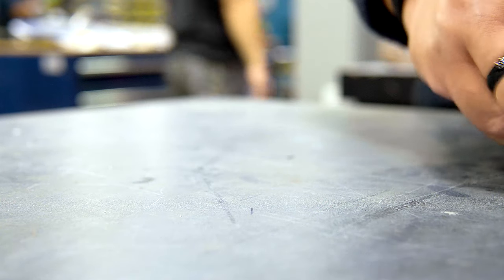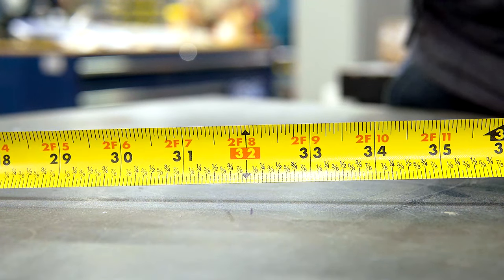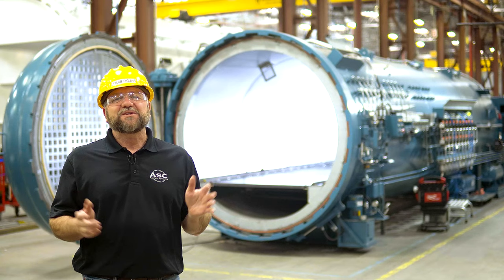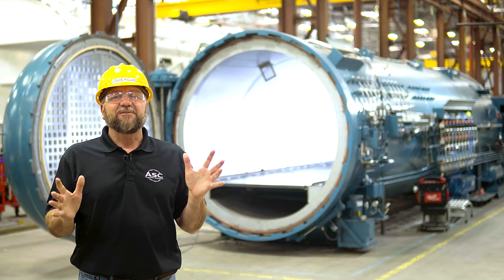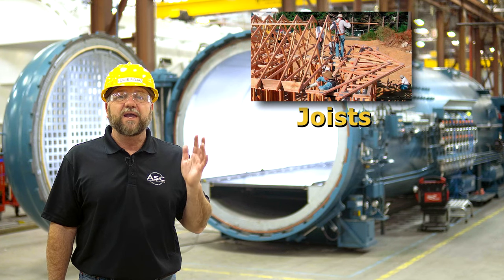When you pull the tape further out, you'll notice other markings. Every 16 inches, the inch mark is in red. This is because 16 inches is the typical distance between wall studs, making it easy to measure the distance between them. For a similar reason, you will see a black diamond or triangle every 19 and three-sixteenths inches. These signify the center area between studs, which is useful for installing or identifying joists and trusses.